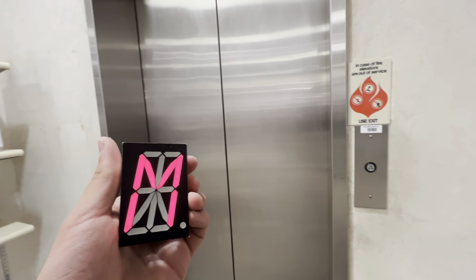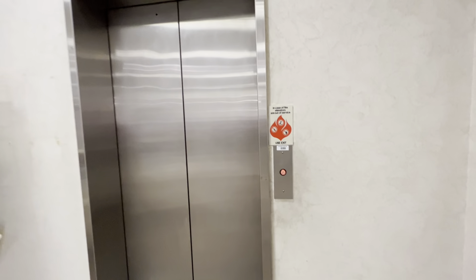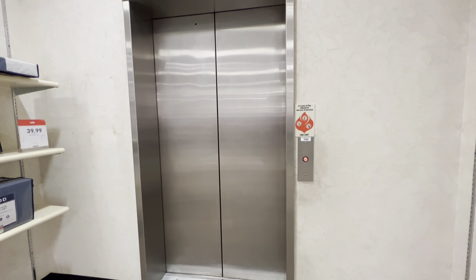This is the elevator here at the JCPenney store, Park Meadows Mall, Lone Tree, Colorado. We have a Montgomery Cone.